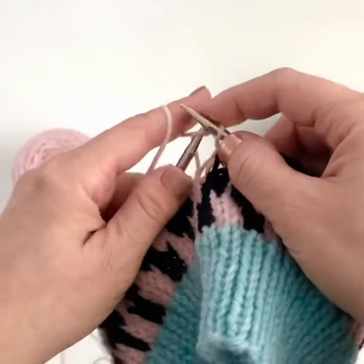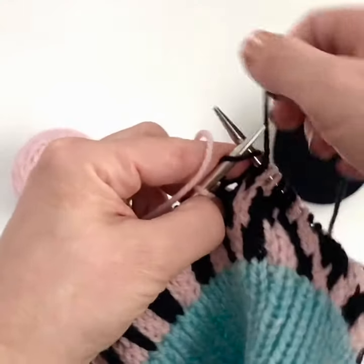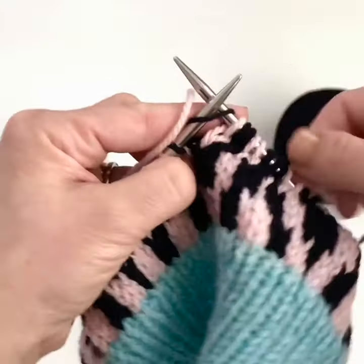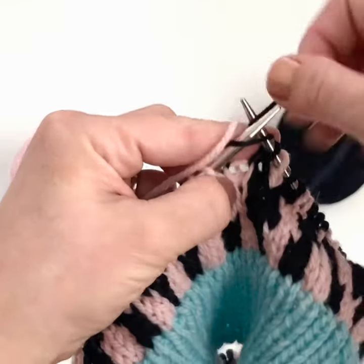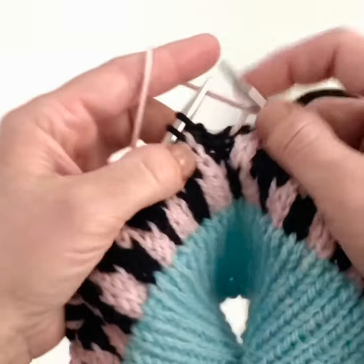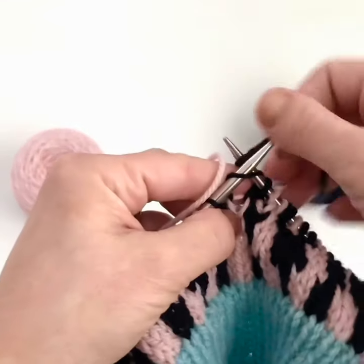I typically commit one color to my right hand for the English or American style of knitting, as you see here with the navy yarn, and one color to my left hand for the continental style of knitting. Then as I'm working, each time I have to knit one of those stitches, I knit it with the hand that the yarn is in.